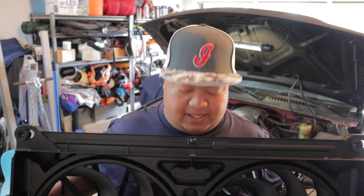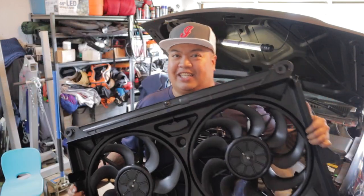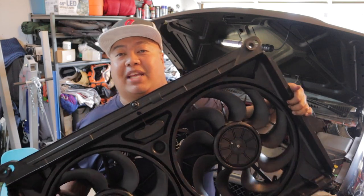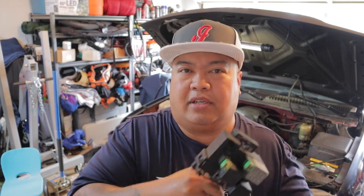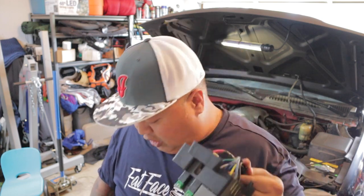So to do this swap, this is what you're going to need. You need some electric fans — this is actually off a GMT 900. If you don't know what that is, it's the 07 to 2013 model trucks. That's why we got a 9-blade on one side and 7-blade on the other side. You can use the regular fans that came off any of these trucks or Tahoe Suburbans, they're just not going to be as cool as the 9-blade. You also need a wiring harness — this is an OEM one off of a Tahoe or Suburban. I got this one off eBay.